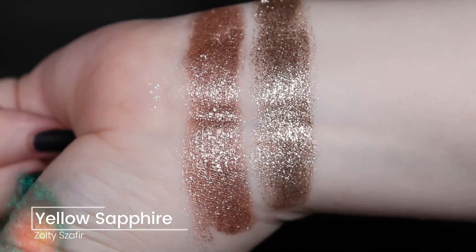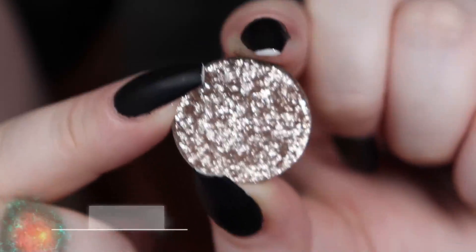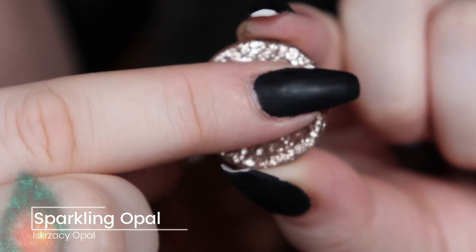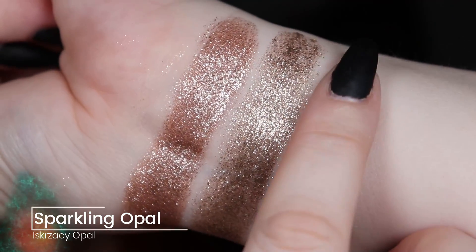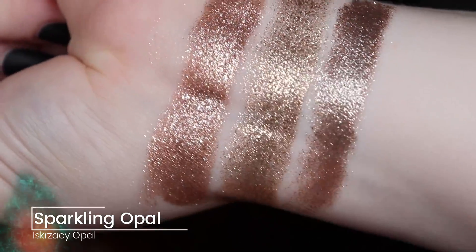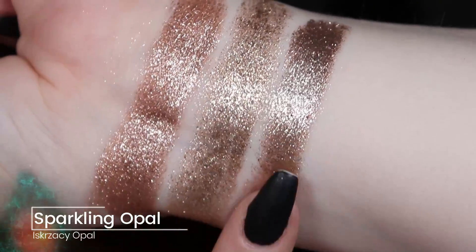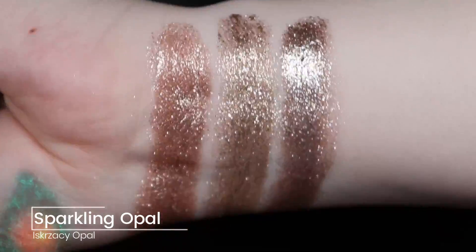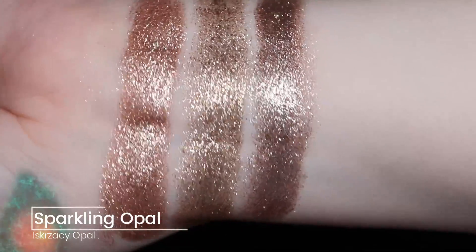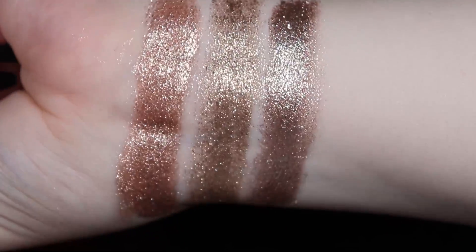It does seem like it's kind of the same depth but definitely more cool toned. Then we have Sparkling Opal, and I do think this is slightly more like cool toned pink. It definitely looks a bit more silvery, but I think the next one will be like the most true silver. They're so similar yet you can really see the difference. I hope these swatches next to each other help when you're choosing which ones you want, because they are relatively similar, but also not. So that is Sparkling Opal.